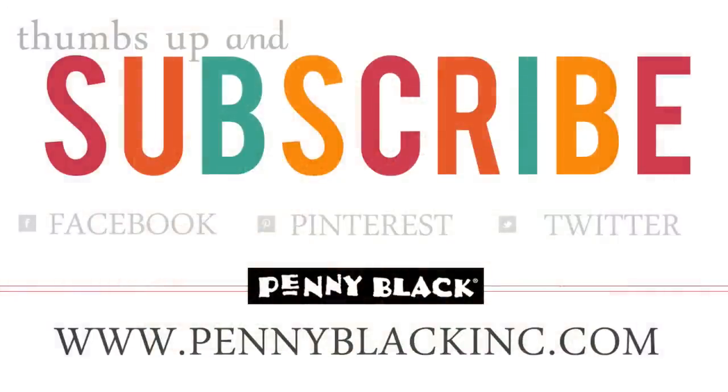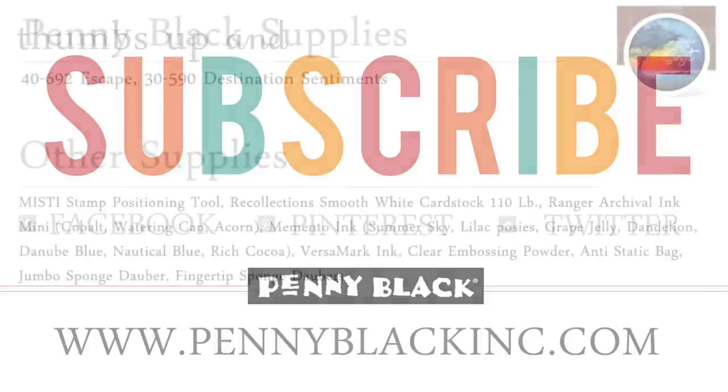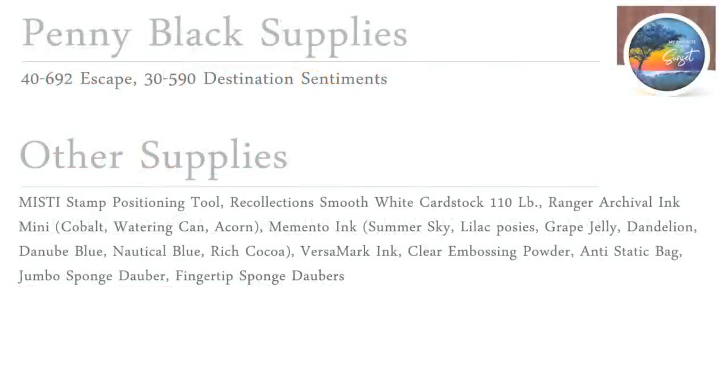I hope you enjoyed today's video — if you did please give it a thumbs up and subscribe to our YouTube channel. You can also connect with Penny Black on Facebook, Pinterest, Instagram, and Twitter, as well as our website and blog — I'll link to all of those in the YouTube description box below. Here are the supplies for the first card, and if you hold on just a moment I'll pop up the supplies for the second. Thanks for watching!